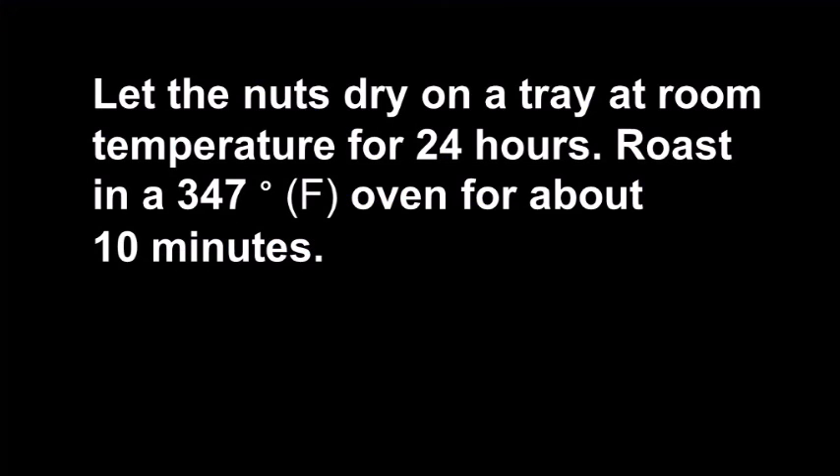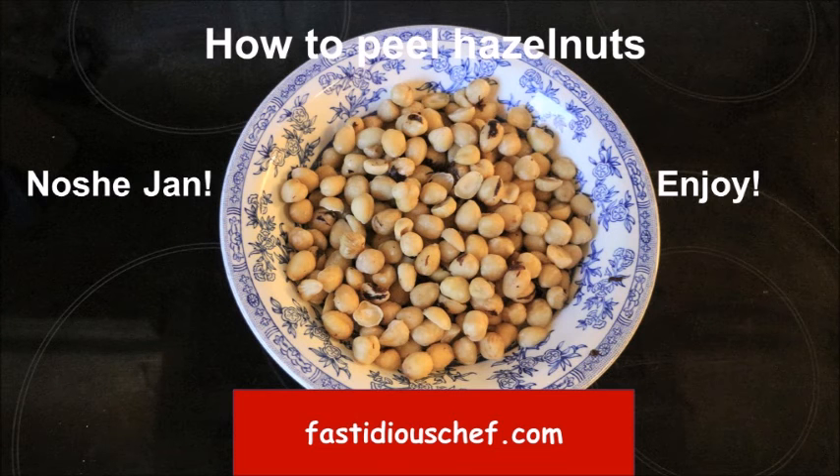Now you have to put them on a tray and let them dry at room temperature for 24 hours. Then roast at 347 Fahrenheit for 10 minutes. It's very nice and handy to have. As we say in Iran — or enjoy!